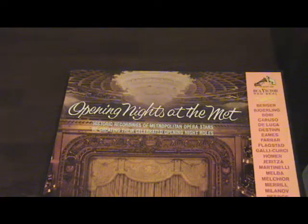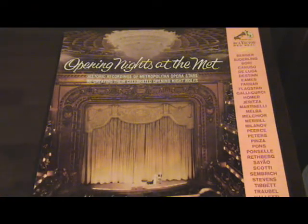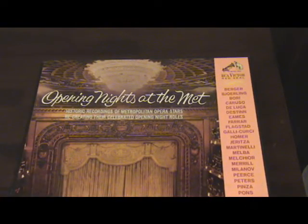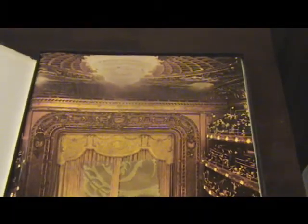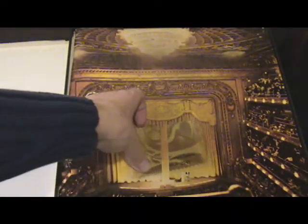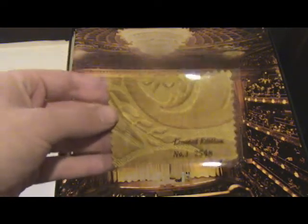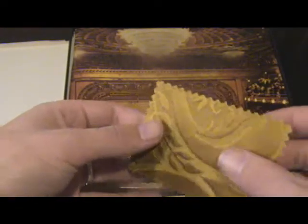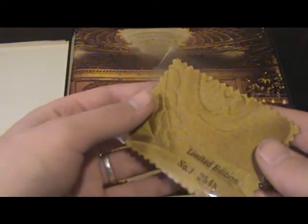There's one more RCA record I want to show — a box set of an RCA Red Seal, a limited edition opera recording. I'm not an opera guy; I kept it because I like to collect RCA stuff. When it was originally wrapped in cellophane, it had an advertisement: 'This album includes an exclusive collector's memento.' And it's this — a piece of cloth supposedly from the Met's curtain. It's numbered and in very good condition with no stains or creases. I've never seen anything like that in a record before.